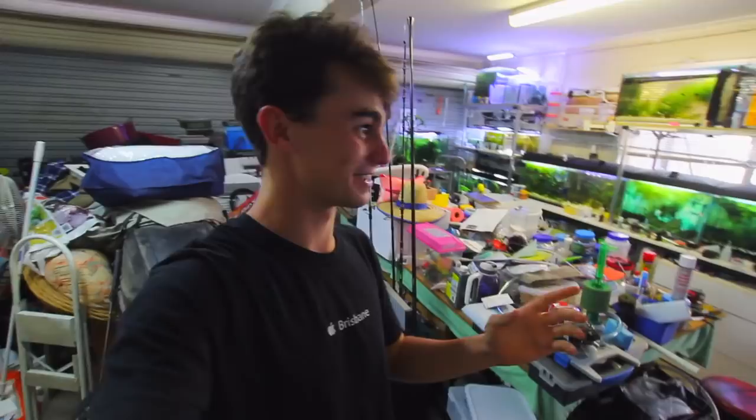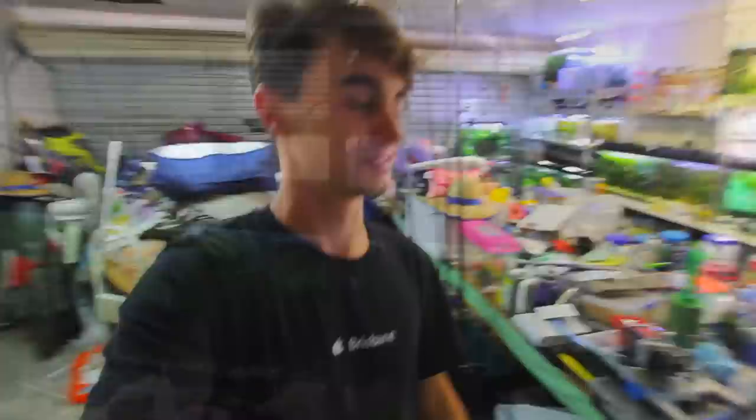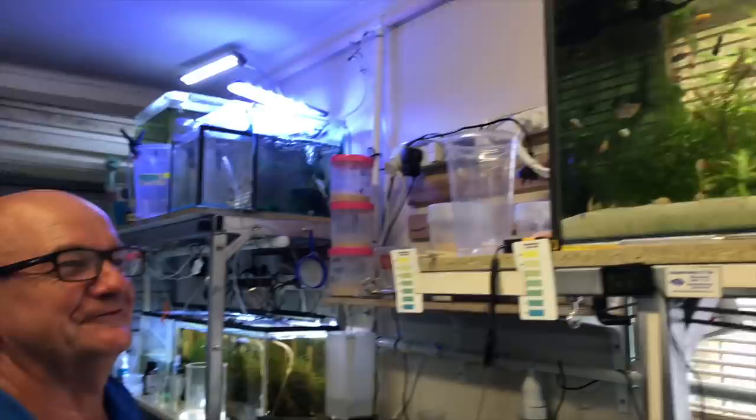Hey, how's it going everyone, welcome back to Keeping Fish Simple. Today we have a bit of a different video - we're here in Peter's fish room. Peter reached out to me on Facebook; he had a ton of java moss and I really needed some for my new fish room. We got talking, he said he had a bunch of tanks, and I said I really wanted to come check it out and do a tour.